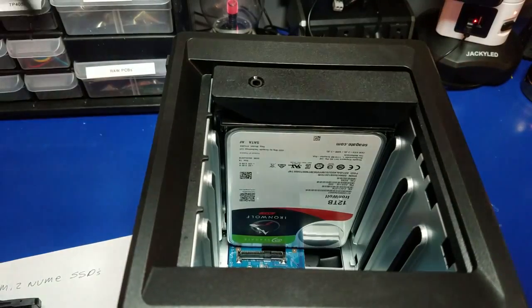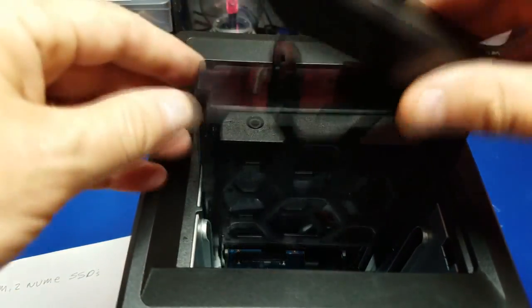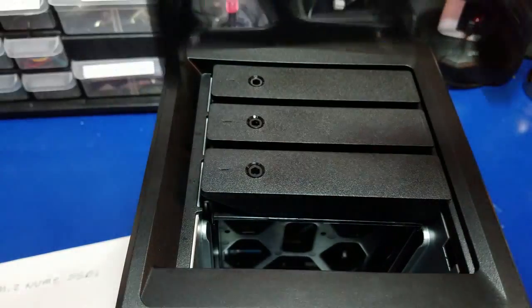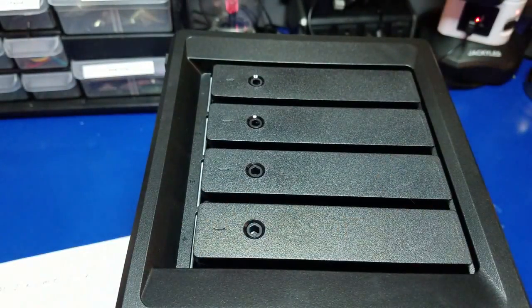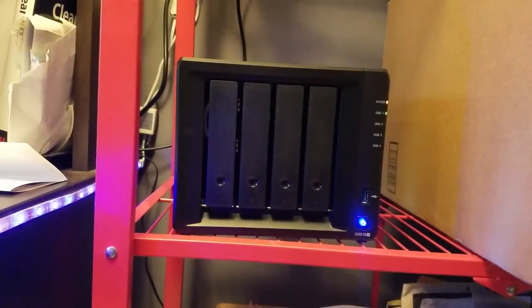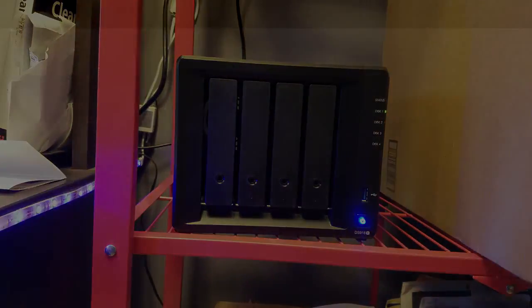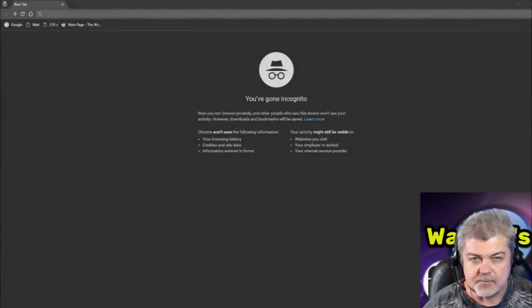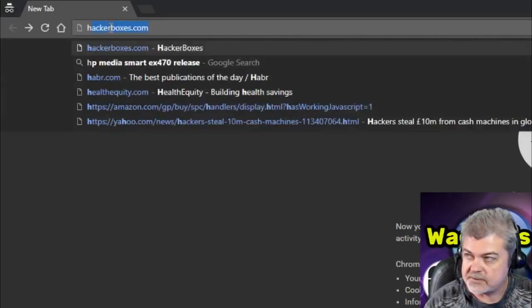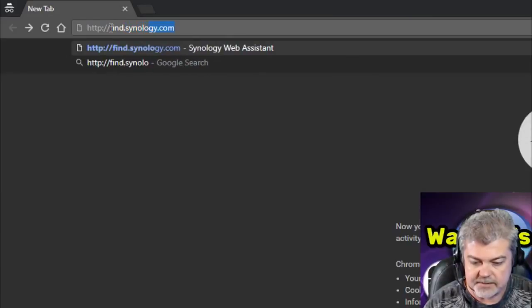Now let's put the remaining face plates on — there's one, two, and three. Now we're ready to power it up. It's all powered on. Now let's see if we can get into it. We want to connect up to the server, so we're going to go to HTTP find.synology.com — that should find our server. And our server is found, so we're going to click Connect.